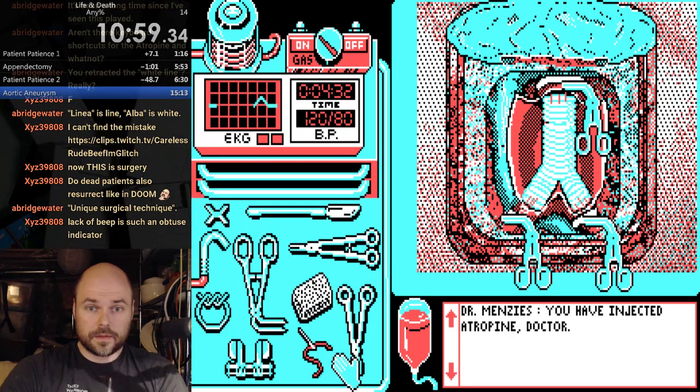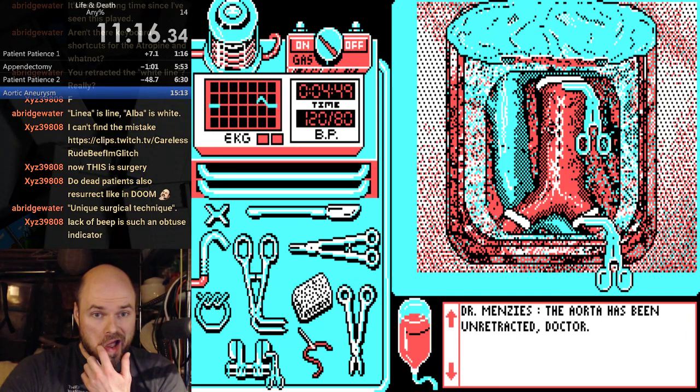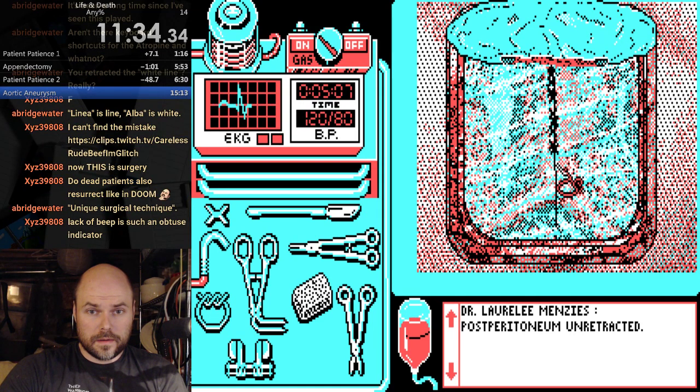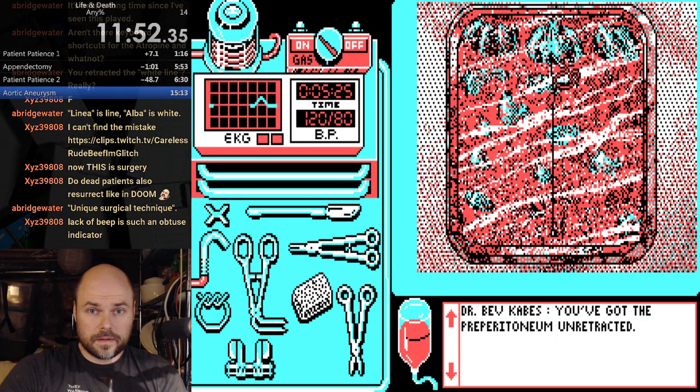Bradycardia. So I can close this up. And now take the clamps off. I think on that previous failure I might have clicked the clamp. Do not feel good about most of these sutures. Just doing a few extras. Put those back.